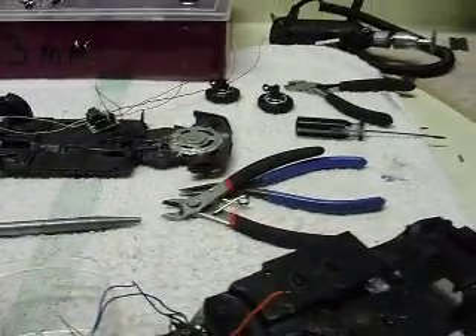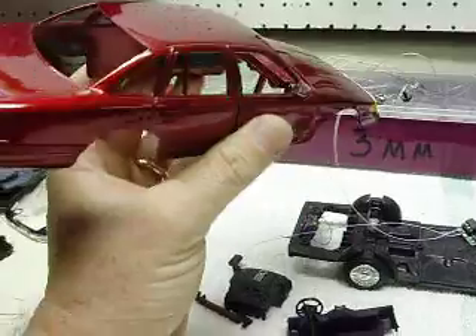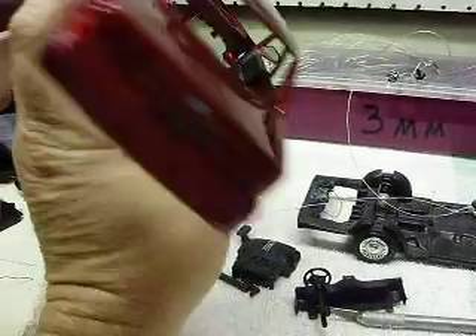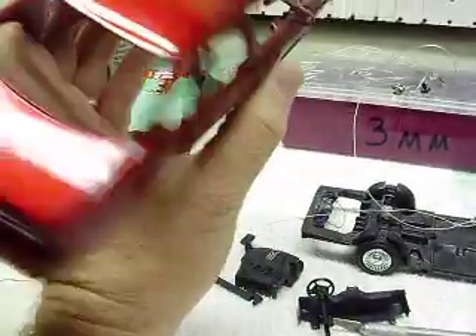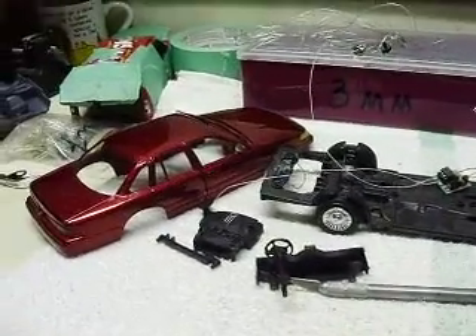Okay guys, today we're doing a repair on a Crown Victoria — it's one of the 80s models. Someone bought it from eBay; won't mention the seller's name, but anyway. The unit quit working, so they sent it to me for a repair.